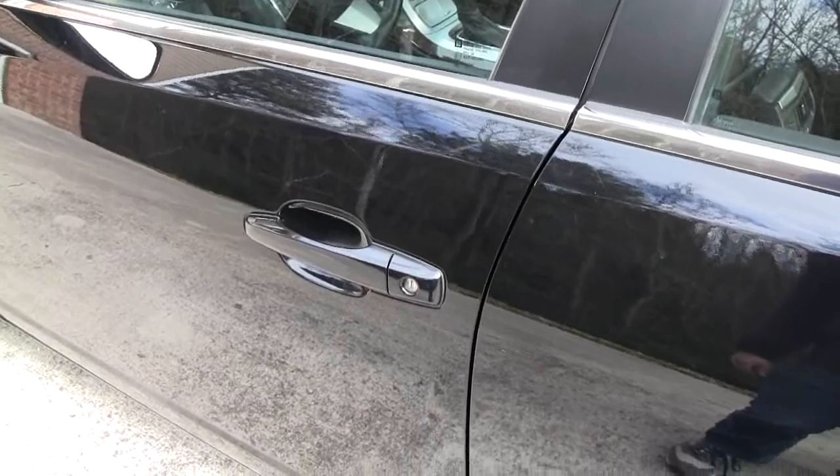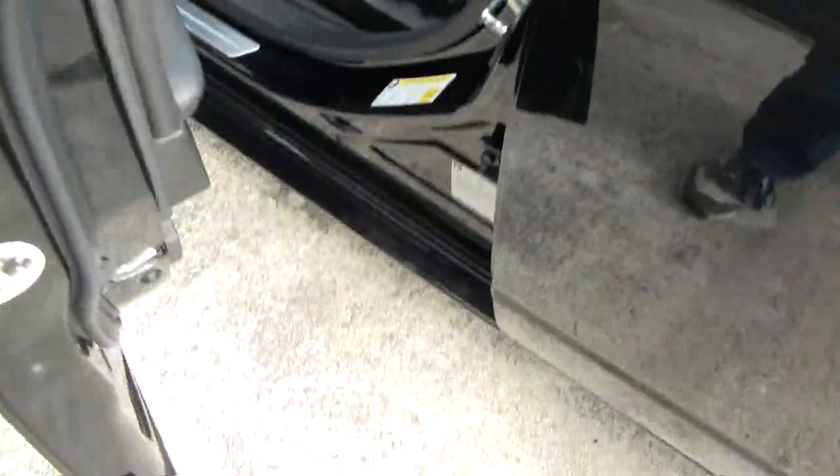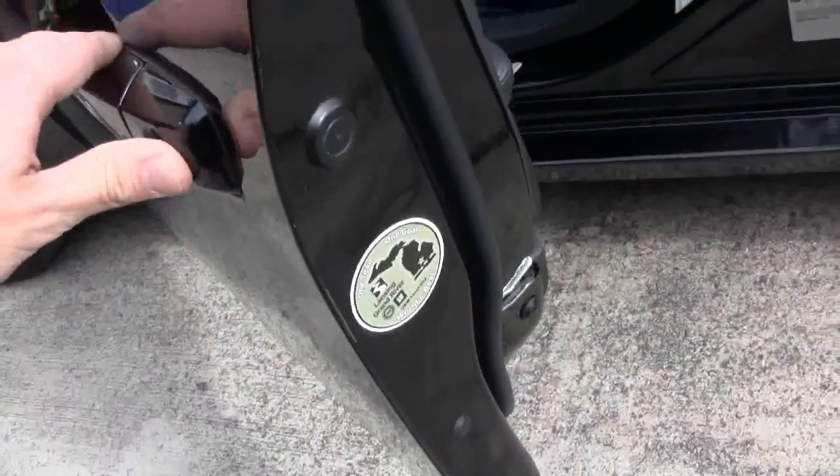We're over here on the driver's side so that you can see how it's supposed to function. There's actually an actuator, and when you pull on the handle here, you can hear the actuator functioning.